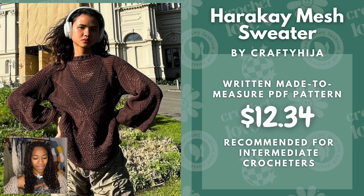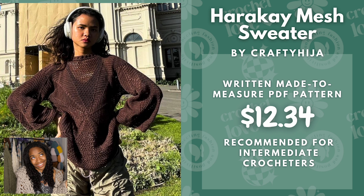Next we have the Harrikay Mesh Sweater by Crafty Hijah. This is a written made-to-measure PDF pattern at $12.34 and it is recommended for intermediate crocheters. I think this is perfect for fall or any transitional season, even wintertime or the beach in summer — very versatile. I really love it in brown, but it would also look good in gray, black, or white — any basic color you can get a lot of wear out of.